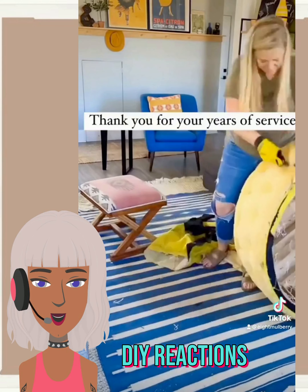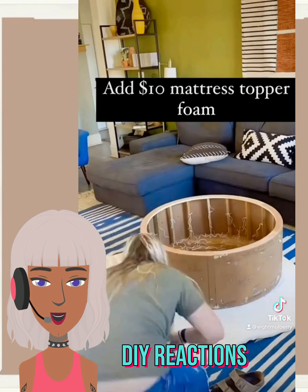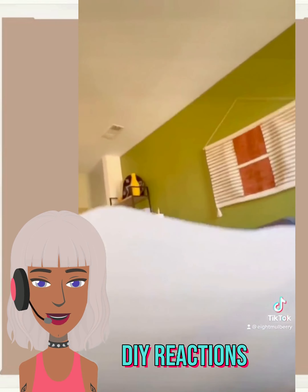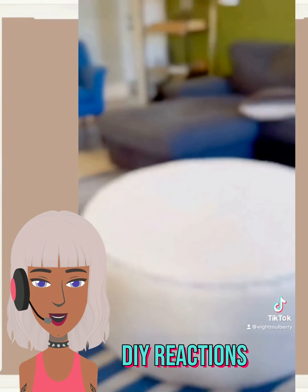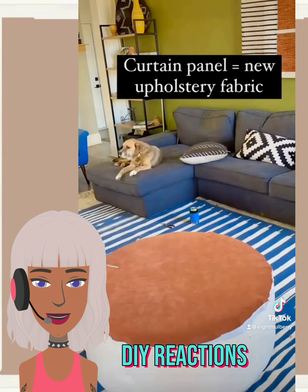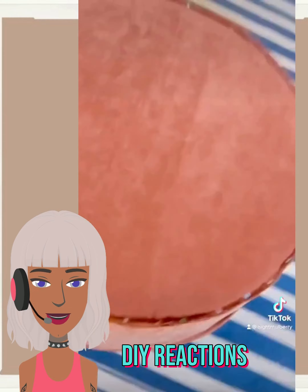So then we have an Ottoman revamp. They have this really bold yellow color, they rip that off and then went in with some new foam. I think that this is a great project to do if you're bored and looking for a way to revamp something instead of just throwing it out.